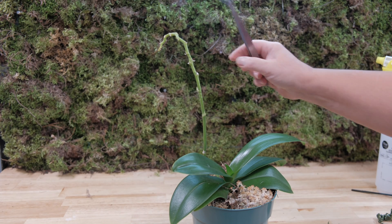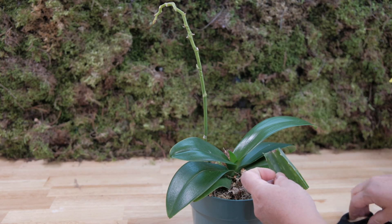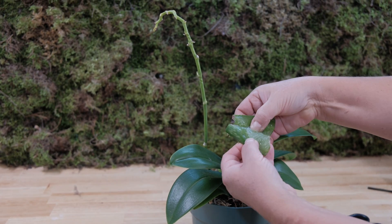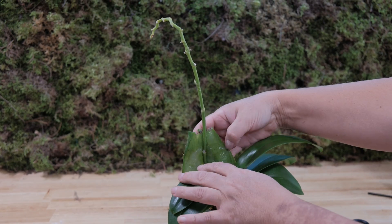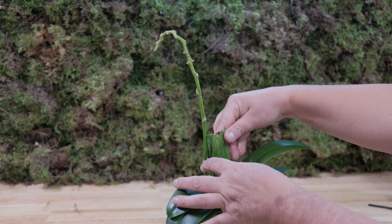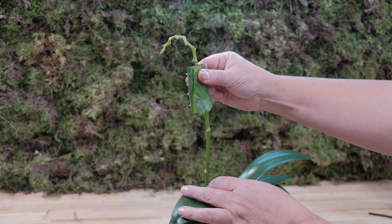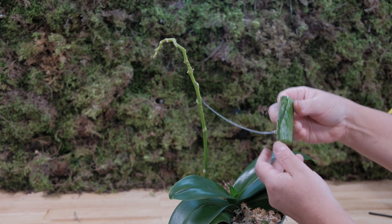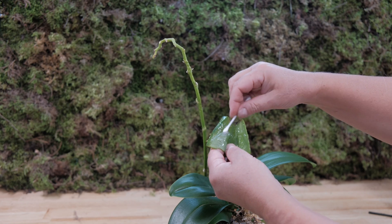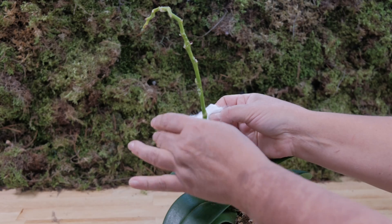I'm going to go through the entire process in chronological order so you can judge the results of this method for yourself. Exactly as shown in the video, I'm going to take a healthy, well-developed orchid where the flower peduncle blooms have faded and have been preserved in good condition. On the peduncle, there are four developed embryonic node buds, from which I will try to clone. As a stimulant, and as recommended in the video, I will use an aloe vera plant leaf. I cut a piece of the aloe leaf and rub the orchid peduncle with the aloe juice for a long time, very persistently, as recommended in the video.